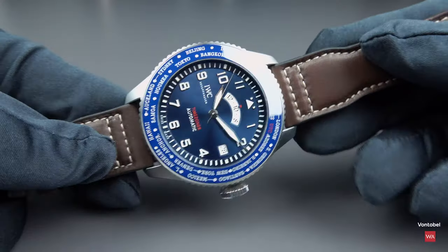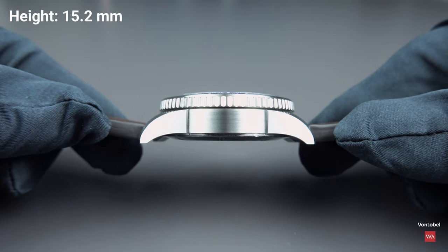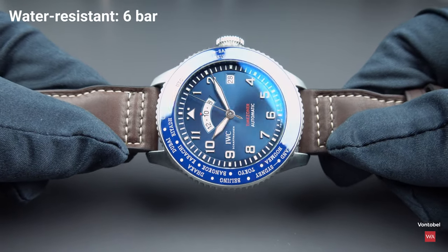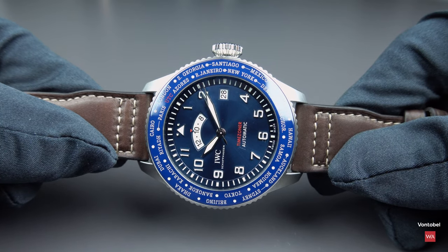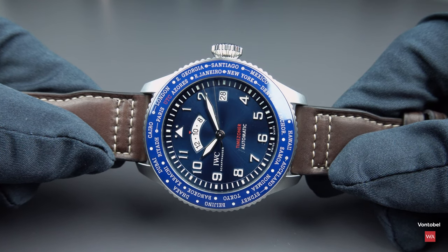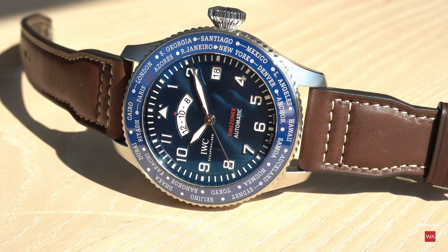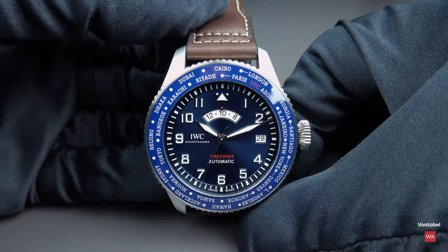The thickness is 15.2mm. You have a blue ceramic inlay in the bezel with that city ring. Depending on the light falling on that midnight blue sunburst dial, you get different blue shades. Mostly when filming I noticed the blue of the bezel is a little bit lighter than the blue of the dial, but this depends very much on how much light falls on the dial and how much is reflected.